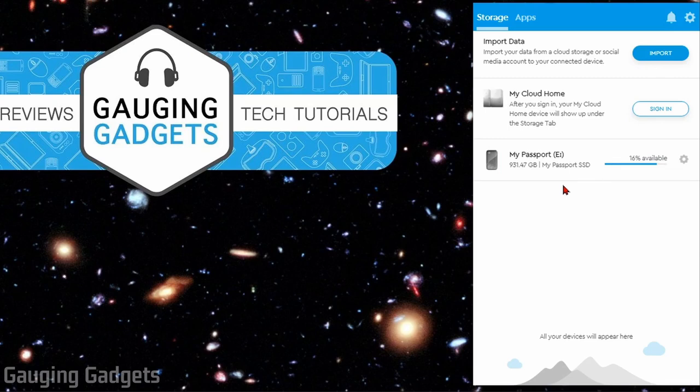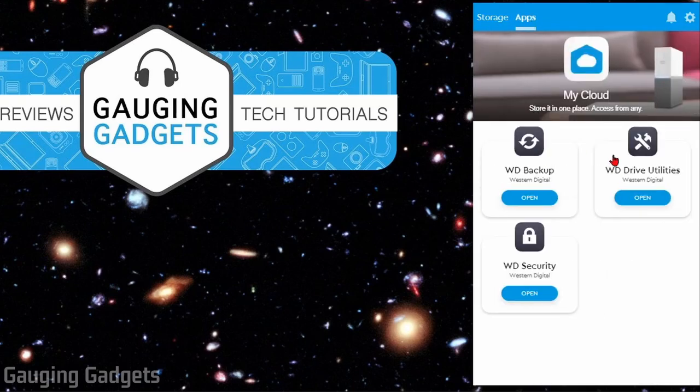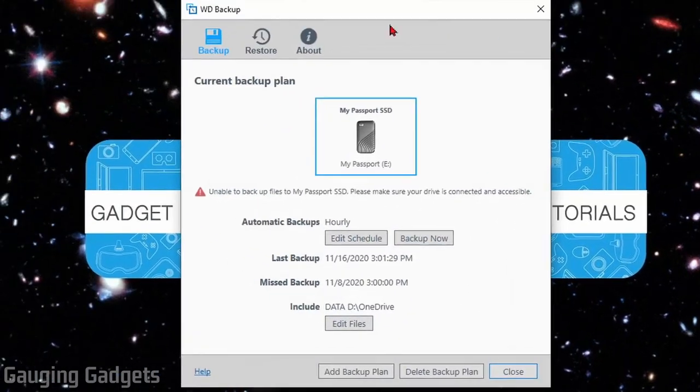If you want to use the automatic backup feature, go to the Apps section of WD Discovery and install WD Backup. Opening that up brings a new window where you can set up backup plans. Go into Add Backup Plan, select your SSD, tell it which files or folders on your computer you want to back up, and how often. I have it configured to check every hour for new files and back up changes accordingly.